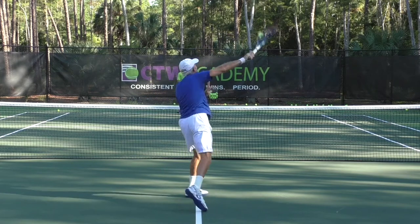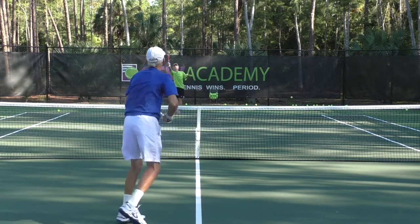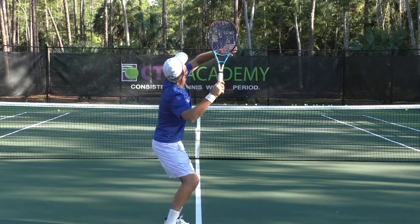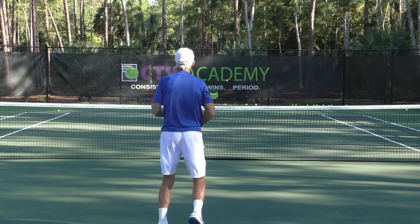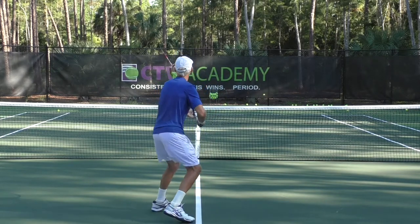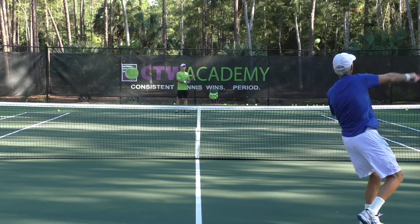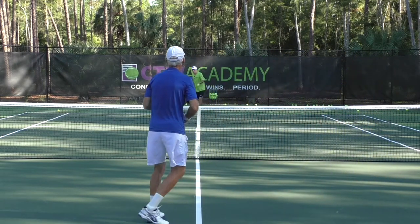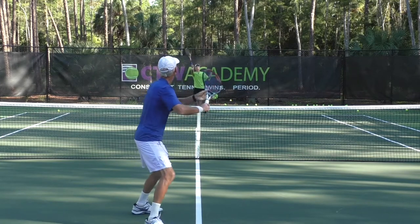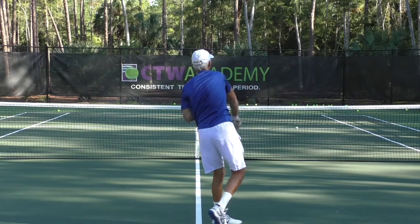Again in slow motion. The only difference here really is I'm pointing a little more with my elbow, with the left arm. For me, it helps me turn the shoulders even more. So if that works for you, that's fine. The bottom line is: move the feet, get the feet set up, turn the shoulders, get that hitting shoulder and the rear hip down in there so you can explode into the shot.